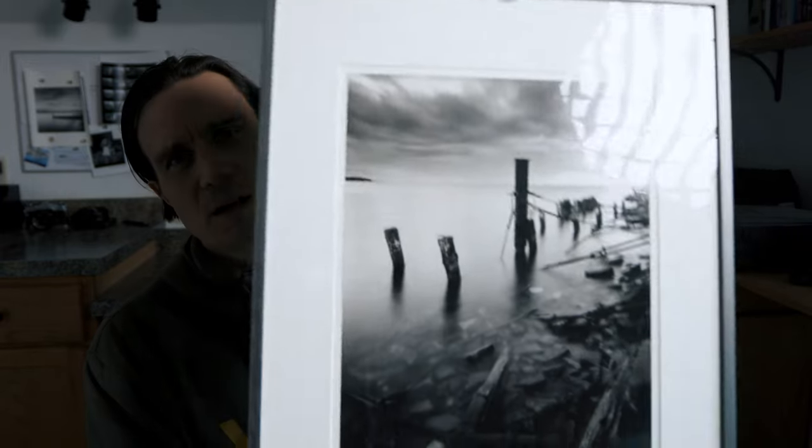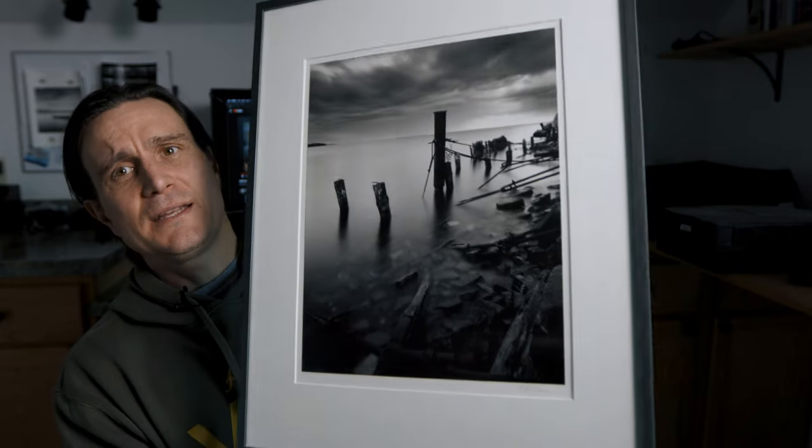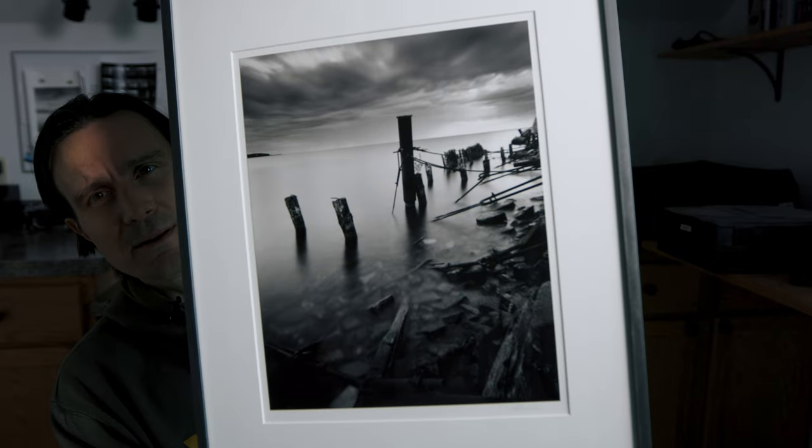I have a negative I want to scan, so I'll take you through the process. This is a large format 4x5 negative I've wanted to scan for a while. I made a darker print that's all framed up here — a picture made with a Sinar view camera at least eight years ago. It was printed on Ilford warm tone paper and lightly selenium toned. I've wanted to scan the negative to see what I can do digitally and compare the results.